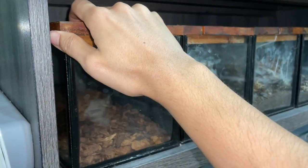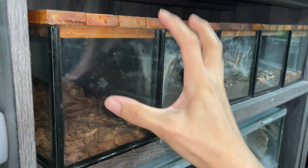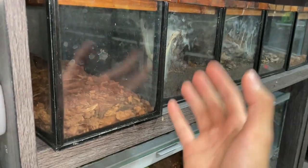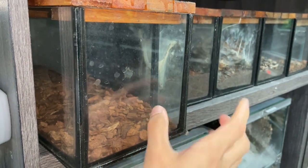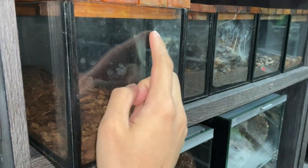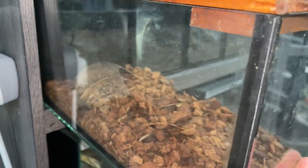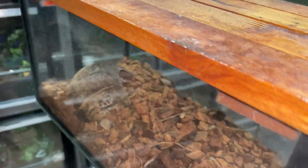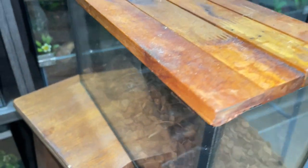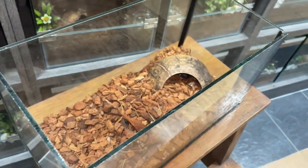I changed my mind — instead of a feeding video here, I'll do a separate tarantula feeding video. But let's give you guys a quick update on the emperor scorpion I got from Ants Canada. It's in here, and a lot of you have been asking and requesting an update, so why not — let's do that since we have spare time for this video.